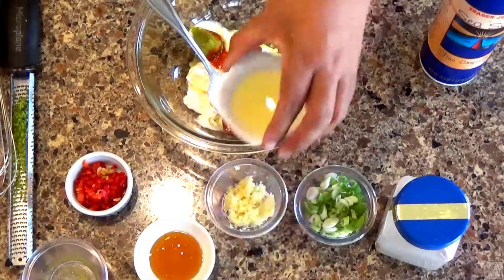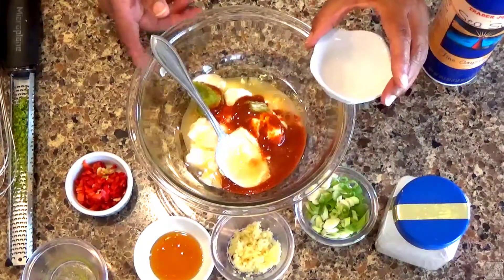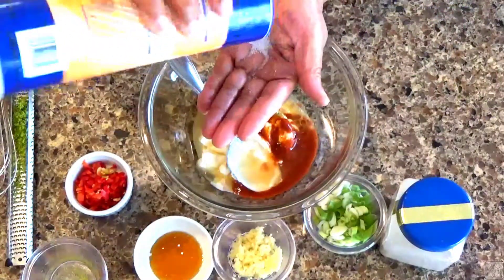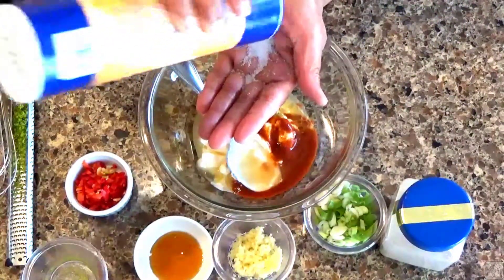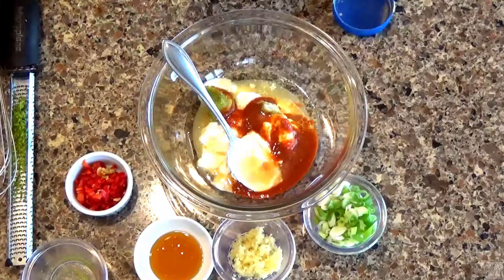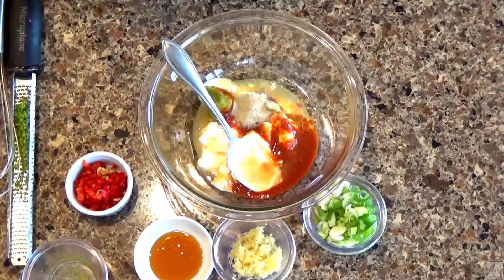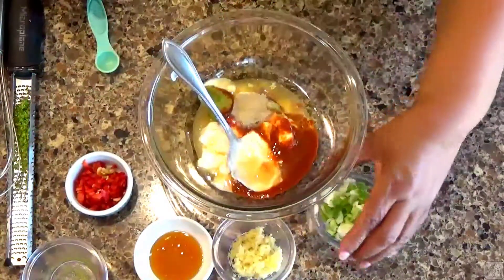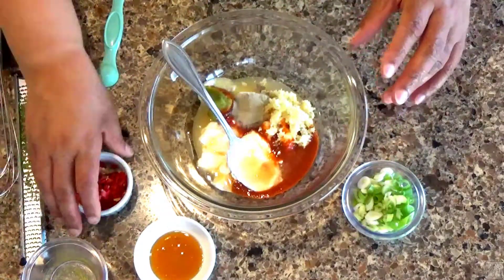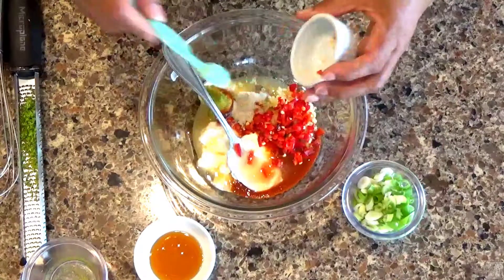I have the juice of a lime — that's one of the reasons you use the oil, because it will make your mayo really runny if you don't. I have half a teaspoon of salt, half a teaspoon of white pepper — you can use black pepper, but remember it's already got wasabi in it. I have four cloves of finely minced garlic and some red Fresno peppers or red jalapeños. Yes, this is spicy.